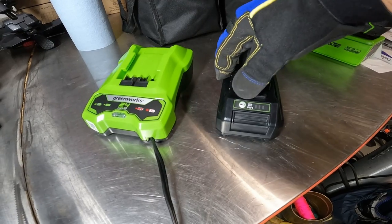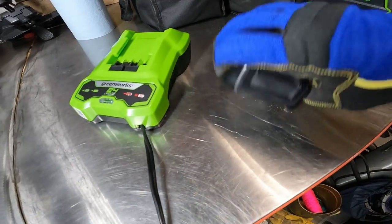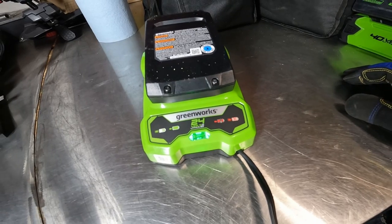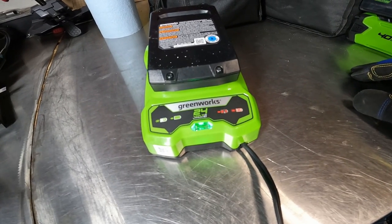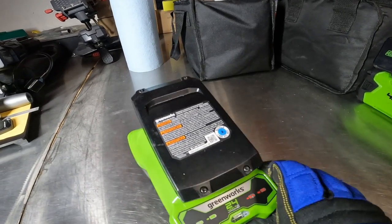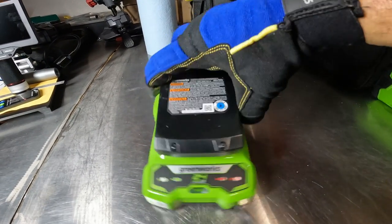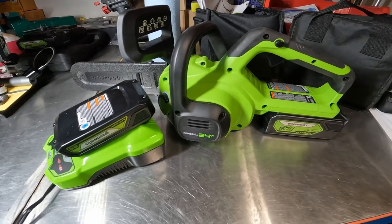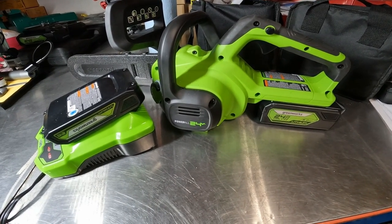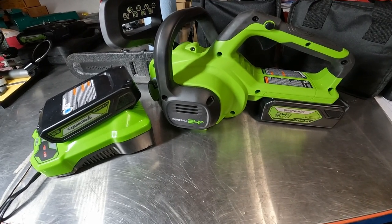I let it cool off for about 20 minutes — it still shows no bars for charge, but now it's not saying it's overheated and it's charging. The charger runs at 48 watt hours and the battery is just over 43 watt hours, so it should be able to charge this battery in just under an hour. That's it for the Greenworks 10 inch 24 volt saw — hope you enjoyed this review and testing. Please give a thumbs up and subscribe, thanks, bye.